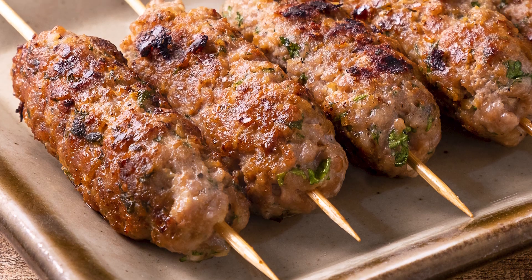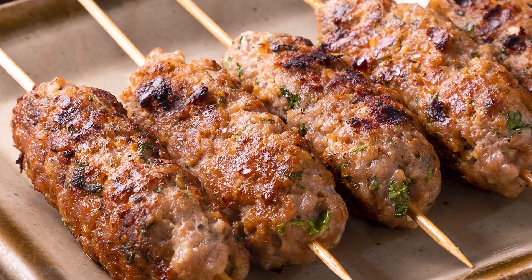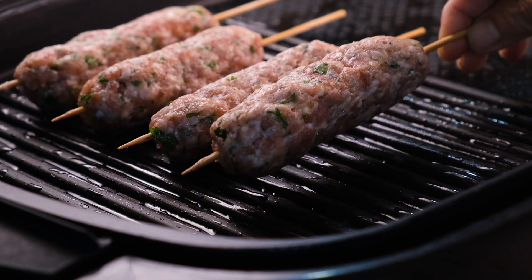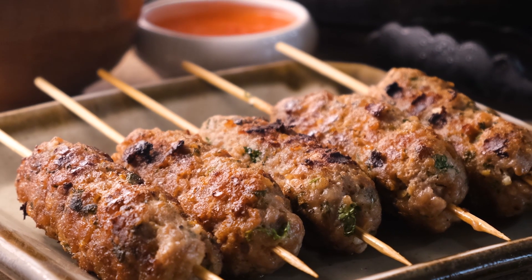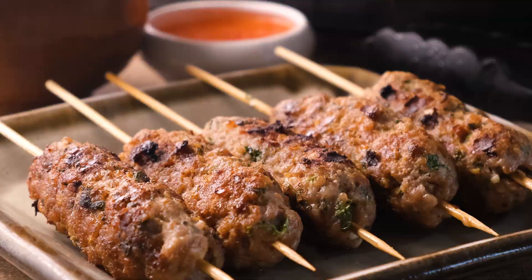Hello everyone and welcome to Cozymeal Studios where we bring you the best and most delicious recipes from all over the world. Today we're making Moo Ping, and if you're already wondering what sides to make with this dish, it can be enjoyed as a quick snack or as a larger meal with either steamed rice or noodles and a fresh salad.